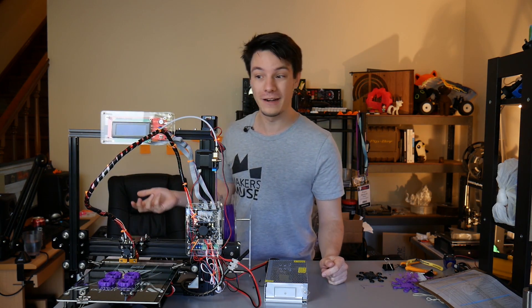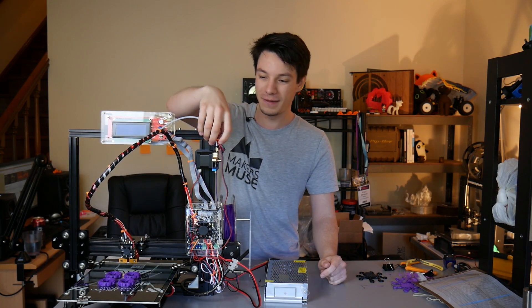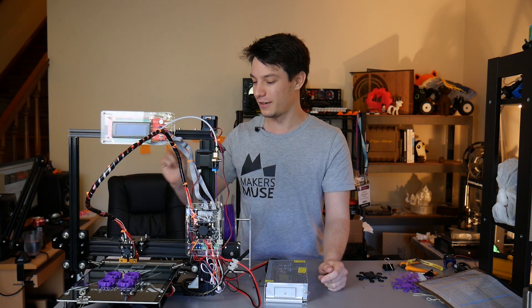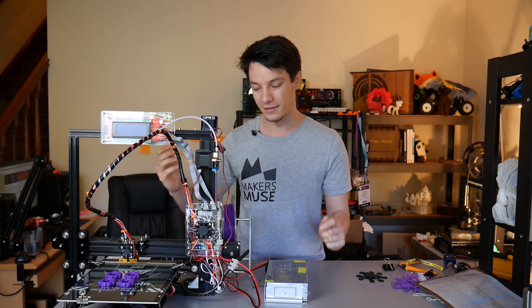If you're careful with wire management and use zip ties to route wires neatly, you'll be able to keep it tidy. Over time wires will fatigue, so if you make sure you avoid any pinch points you'll ensure the machine works for quite a long time.